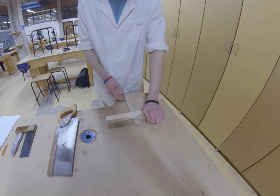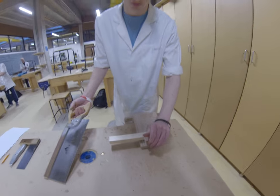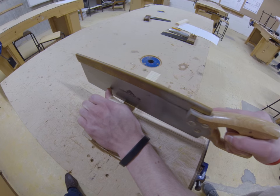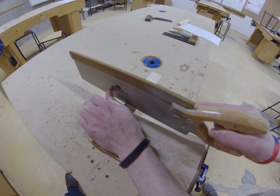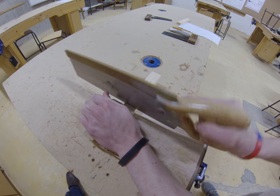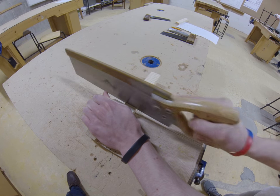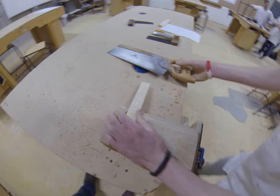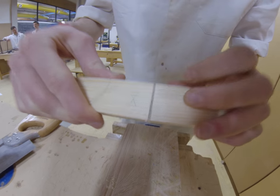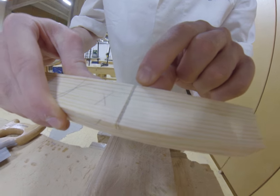Firstly, I'm going to show what happens when you don't score the line that you're going to cross cut. Take a couple of drags back. As you can see in here, it's not exactly a clean cut along the line — there are little breakouts along it.